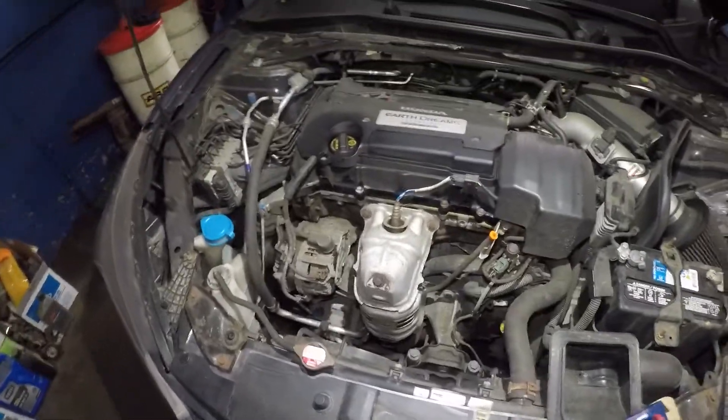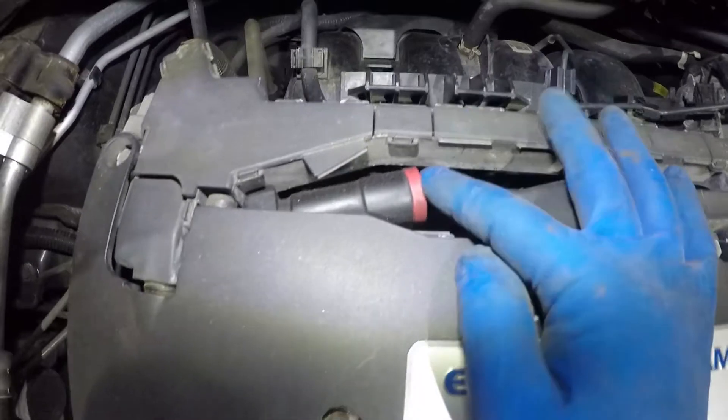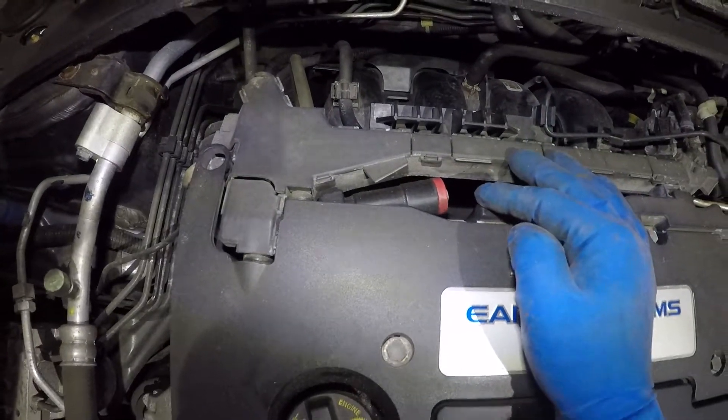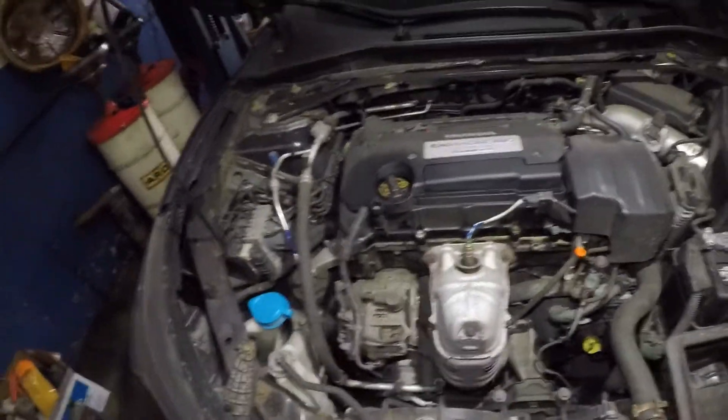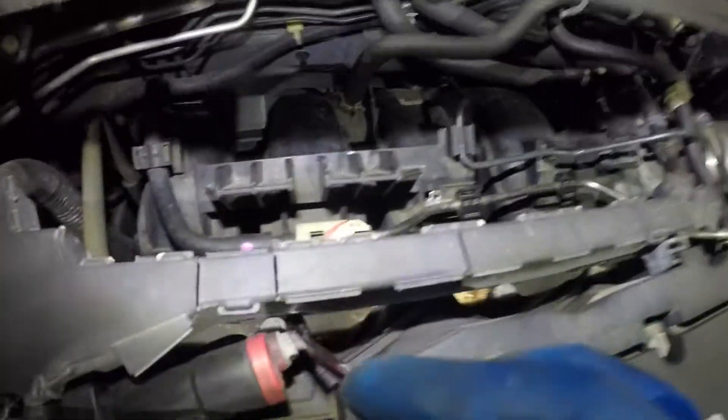So what we're going to do is go get some tools. The PCV valve is located right here — it's very simple to get to and very easy to change. You'll need a wrench; there's a bolt right there, 10 millimeter.